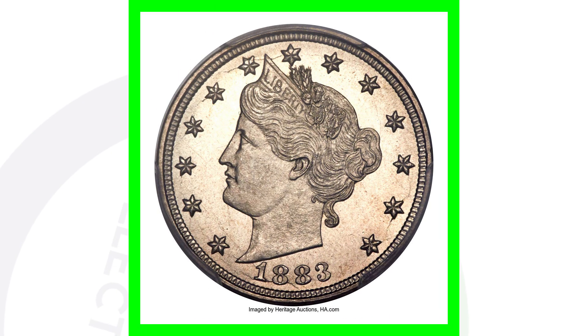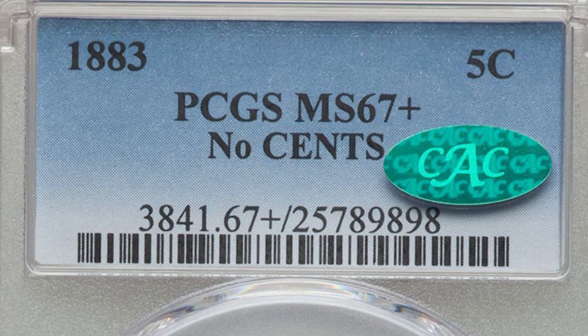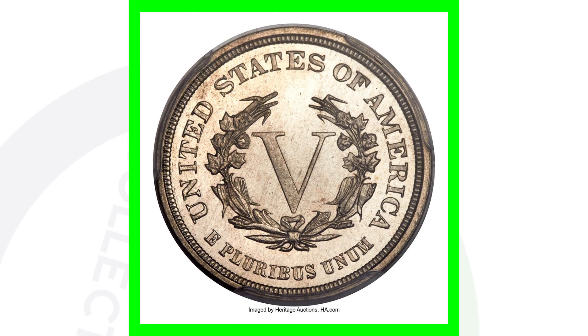Here is a much more valuable coin — the 1883 high-graded example that does not have the cents on the reverse, just E Pluribus Unum. This coin is graded by PCGS at an incredible Mint State 67+ with a CAC sticker. This coin ended up selling for over $5,600 — fifty-six hundred dollars for a five-cent piece.